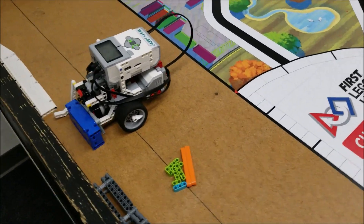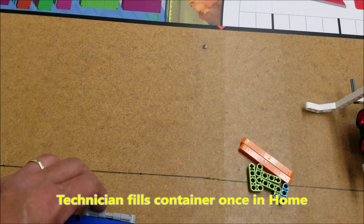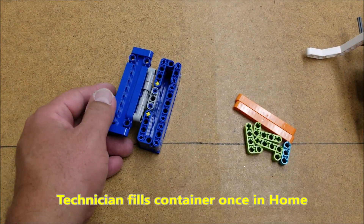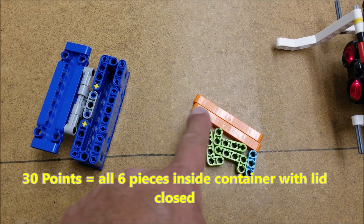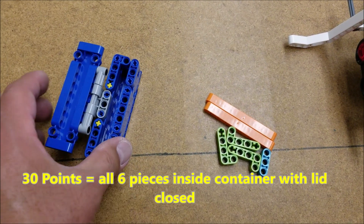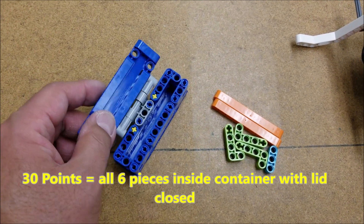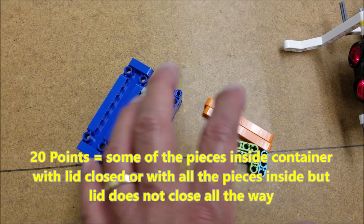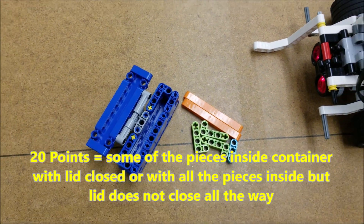So once we're in base, that's when one of your technicians will continue the missions and then the other person will fill that container again. And then let's go over the points. If you can fit all of these pieces inside and be able to close it, it's going to be worth 30 points. If you don't fill out the whole container, or if the container doesn't close all the way, that'll be your 20 points.